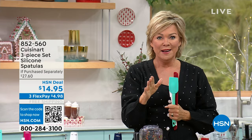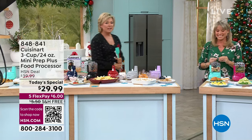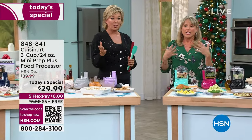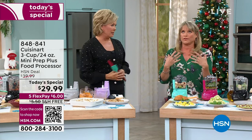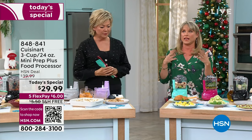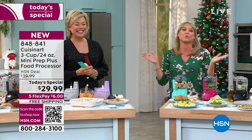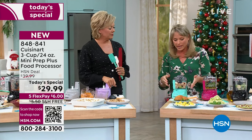We are so busy this morning — I knew we would be. Our 50th anniversary, we are celebrating Cuisinart as a brand. There's not a brand I can think of that has changed our kitchens more than Cuisinart. When you gift Cuisinart, you're gifting the premiere brand. It's the high-end brand — that's what you want in your kitchen. Top tier.